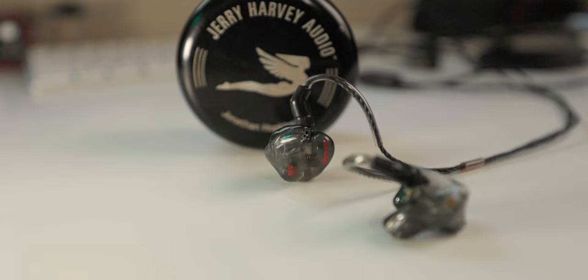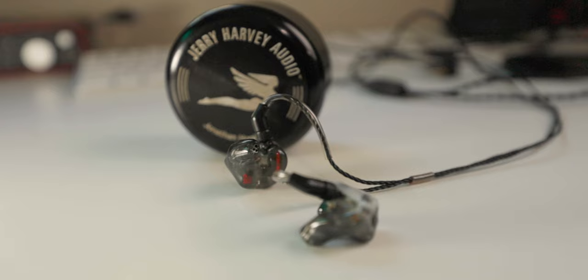Number one is getting used to how they feel in your ears. When I got my first pair of in-ears, I didn't expect there to be a period where I had to get used to having acrylic that deep in my ears. I ended up having to buy some ear gel — I'll link it down below — but the first couple of weeks, my ears were actually sore, primarily in the inner ear canal area, just because you haven't had anything that deep in your ear and it's acrylic, so it doesn't squish or move like a universal in-ear monitor would.